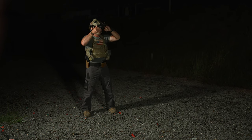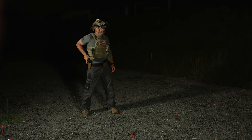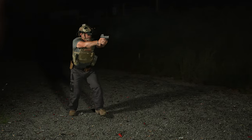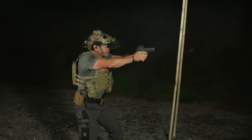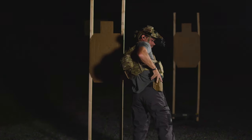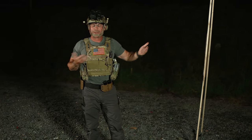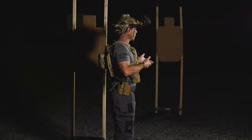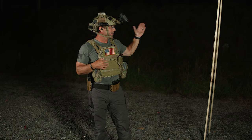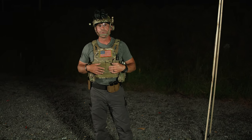So for this drill, we'll roll through it under nods utilizing the Aimpoint Acro. Always look when we holster, right? But there you see, it's pretty simple. This is a drill that I would do during the daytime — it works on movement and a lot of different fundamentals. We do the same thing at night. So get out here, train at night, utilize your nods, and cover the same drills that you would during the day.